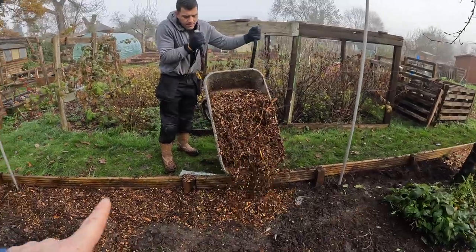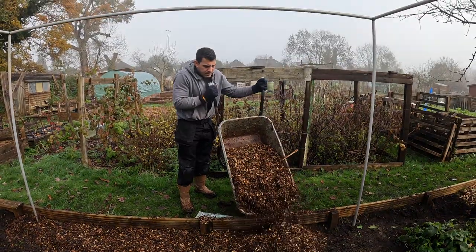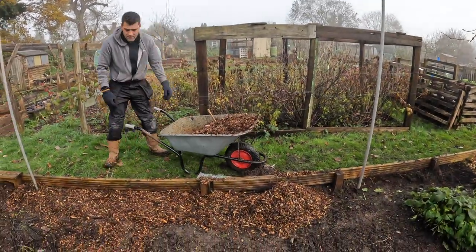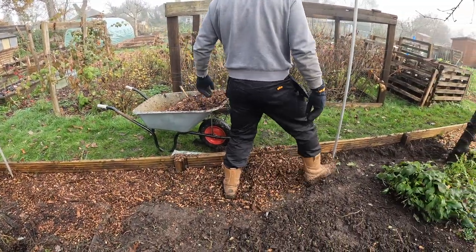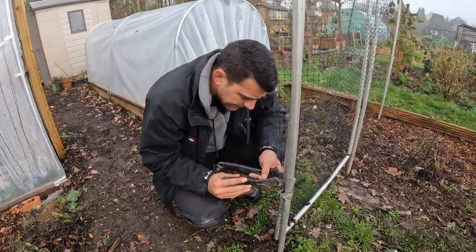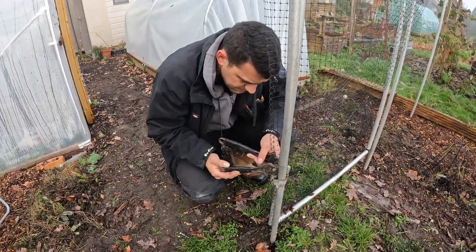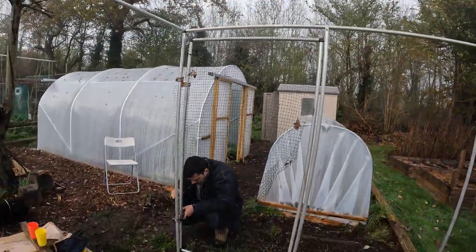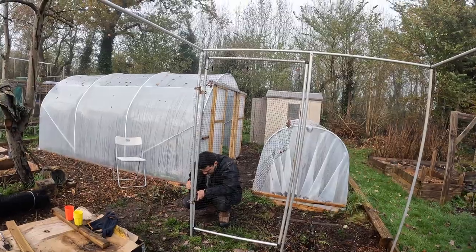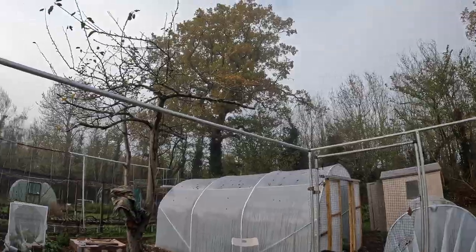Vince has just gone and got some wood chip and we're just filling the edge down here, because once the netting is on it's going to be a little bit harder to reach that area. Just putting wood chip there to suppress the weeds. Vince is now tightening up the hinges on the door. At the moment we have a nice door that's got netting on it but none of the rest of the cage has, so that is the last job and then I can finally start planting in the fruit cage.